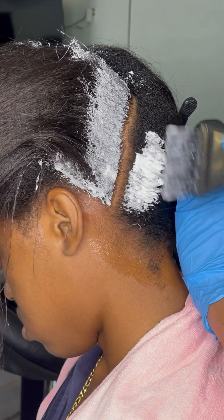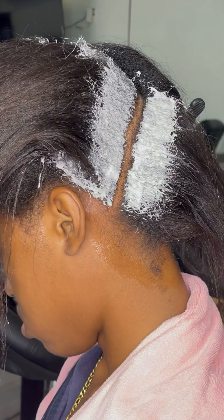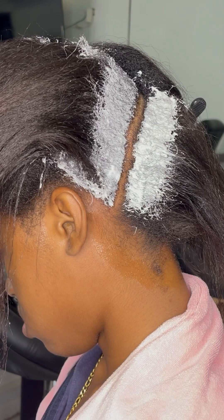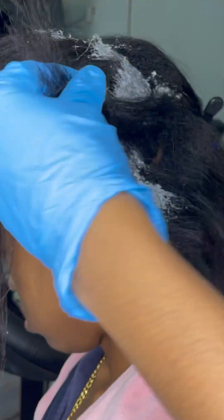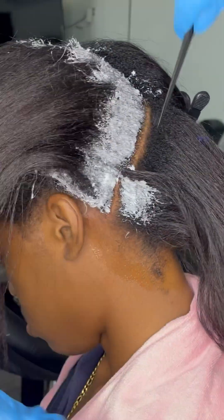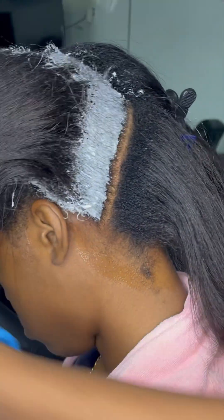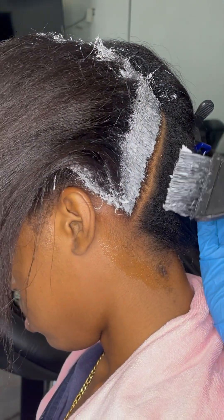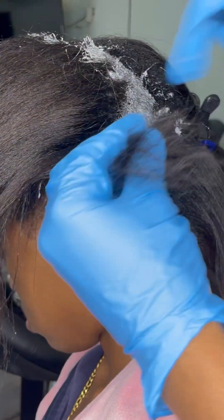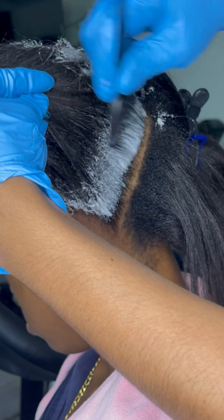Before we move on, I have a brainstorm I want you to help me with. We just stated that disulfide bonds are responsible for the texture and strength of the hair. Now, the more disulfide bonds in the hair, the curlier or coilier the hair is. With that said, wouldn't it mean that Caucasian hair would contain fewer disulfide bonds? Yet I find that Caucasian straight hair is stronger than African American coily kinky hair. What's your thought on that?